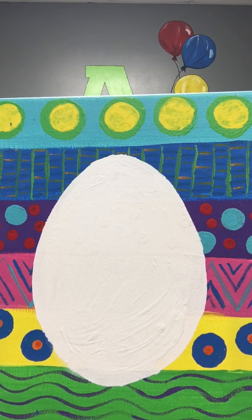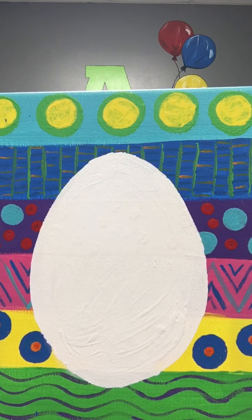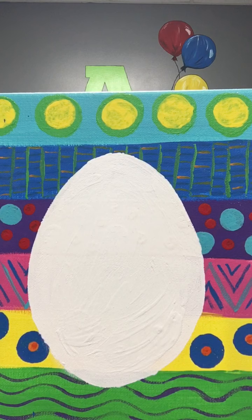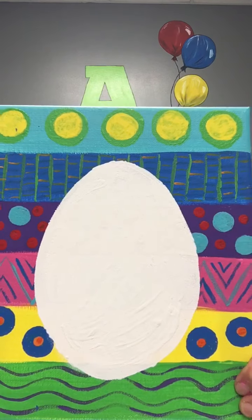Hi, it's Kathy at ArtZone, and I'm here to show you our painting of an Easter egg with patterns throughout the background. With this painting, along with any of our paintings we do, we always encourage you to come up with your own patterns and own designs. You do not have to follow ours, but I'm here to help you.